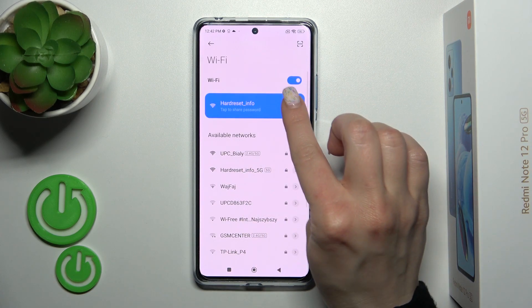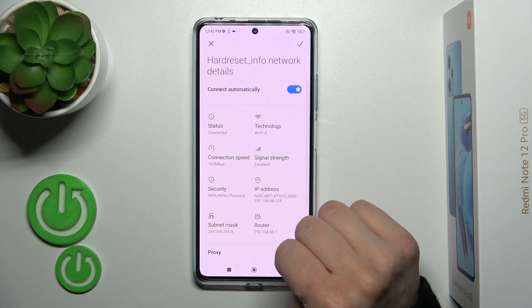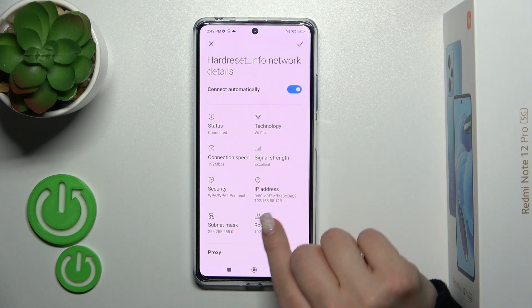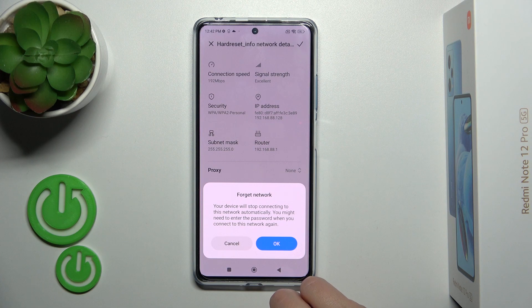For example, now we can see that our device is connected to one of these networks. What we can do with this — we can turn it off or turn it on to connect automatically to this network, modify it, or also forget this network.